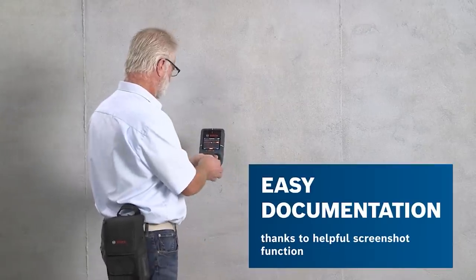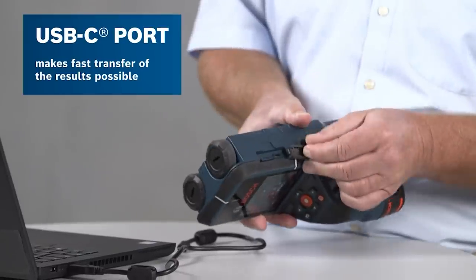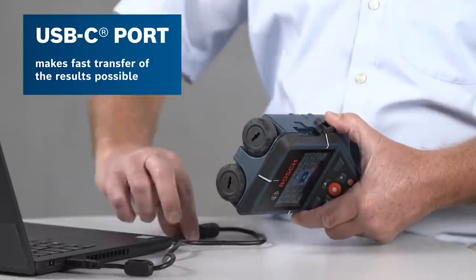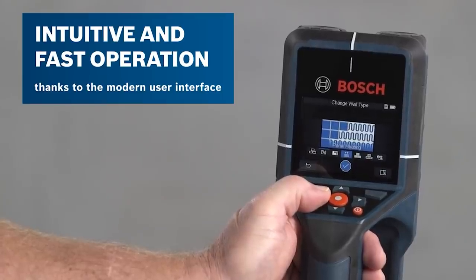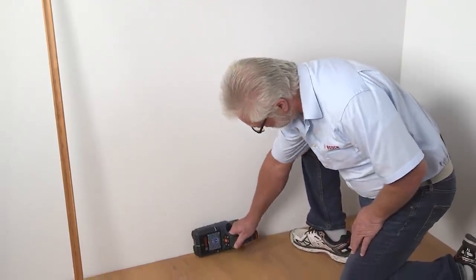Detection depth is 7.9 inches. After checking, you can take a screenshot and download it to an SD card or via USB. Two power options are available: four AA batteries or a built-in rechargeable battery. The weight of the device is one and a half pounds.